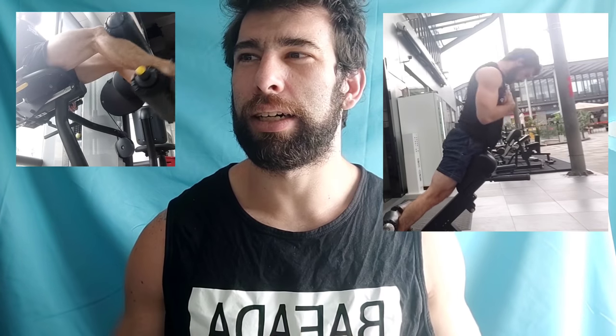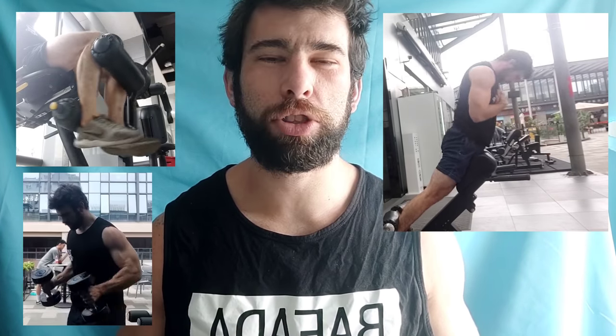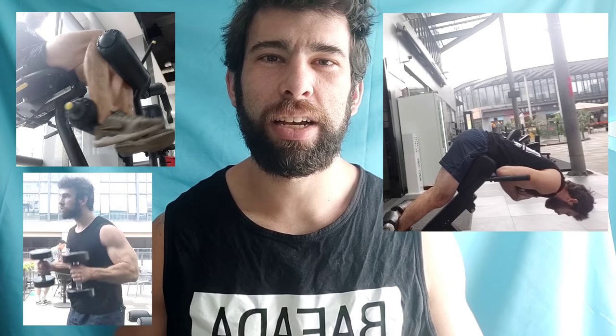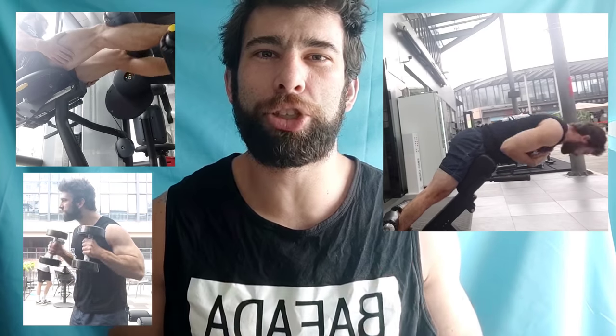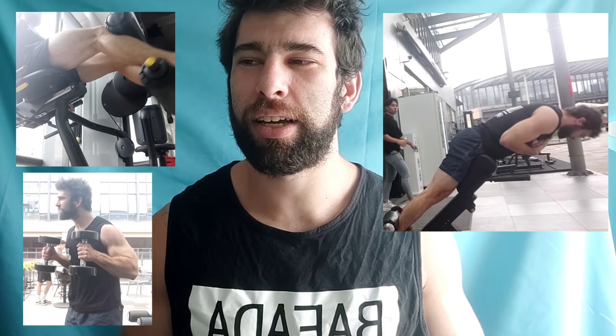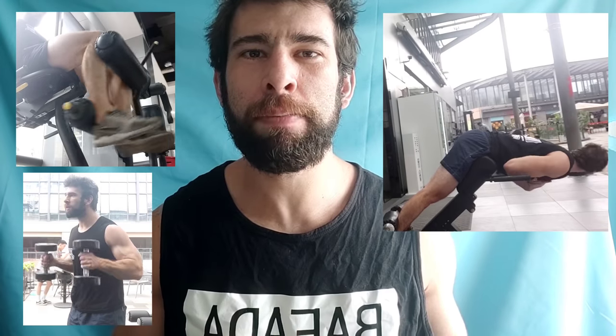During a bro week I also did some back extensions to get blood in the lower back, some hamstring curls, some hammer curls — just easier exercises, all machines, not quite close to failure. I would never advocate training this way most of the time, but for a sort of pivot bro week, it actually makes a lot of sense.